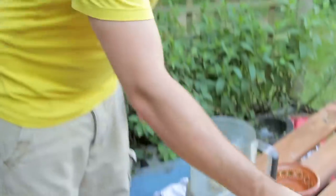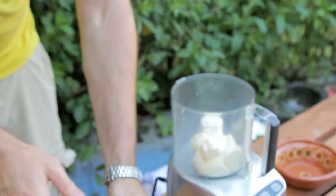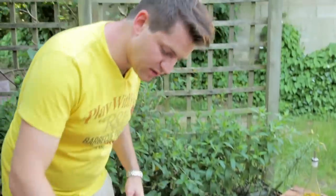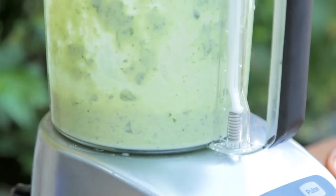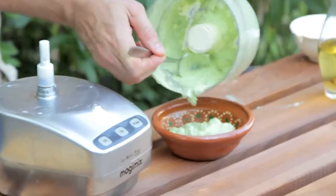Going to make a quick dressing to go with it. We've got some creme fraiche — nice and sharp and creamy — and some basil. Tear off the leaves, chuck them in with a pinch of salt, and then just blitz them up until it goes smooth and green and absolutely delicious. It's going to go really, really well with the fish. Just blitz it until smooth, then spoon that into a serving dish.